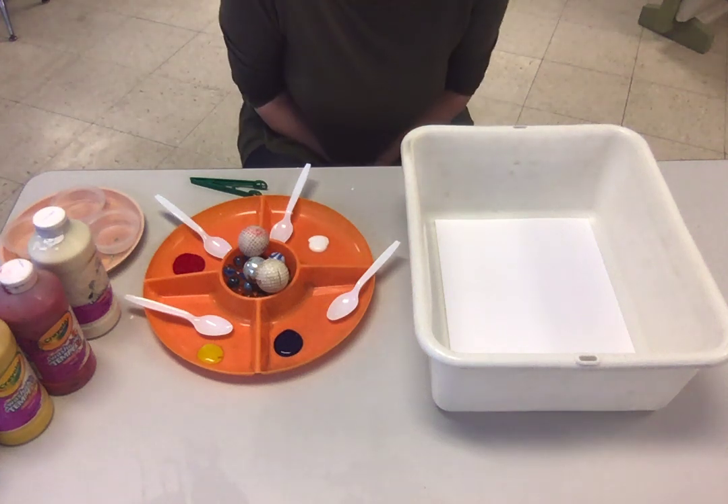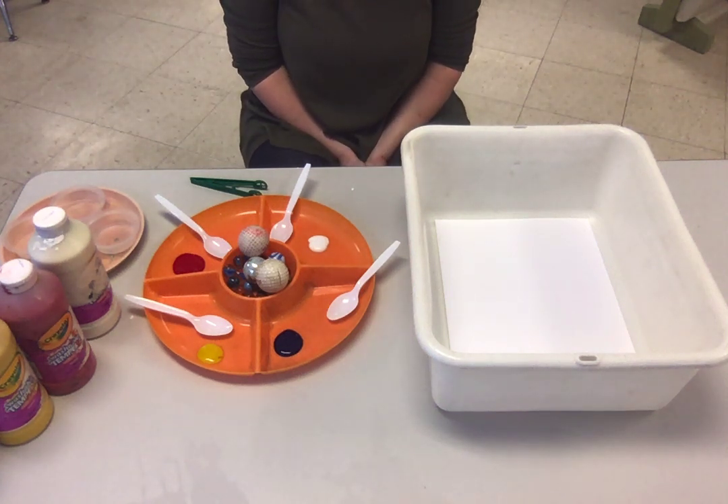Hi friends! I thought I would share with you a little fun activity to do at home if you feel like getting a little messy.